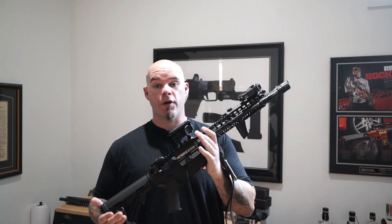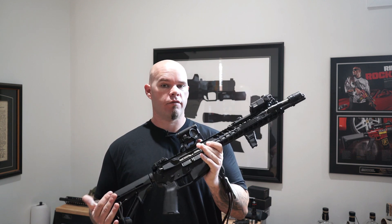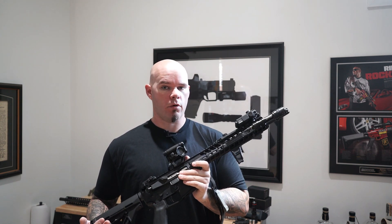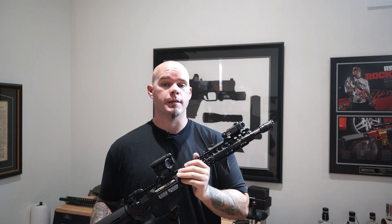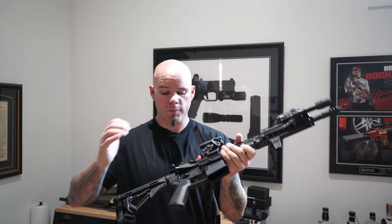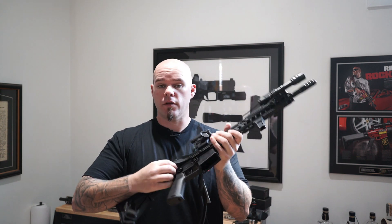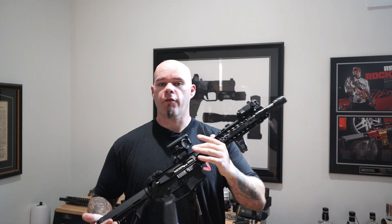My biggest reason for not liking the forward assist is this: if the bolt will not go forward, forcing it forward may cause additional malfunctions beyond whatever is keeping the bolt from going into battery. If there's a backed out primer or a shell case separation still lodged in the chamber, you can be making things much worse by beating against this malfunction button, which is pretty much what I would consider it.